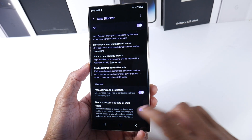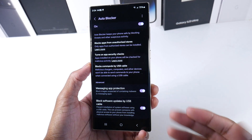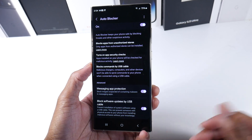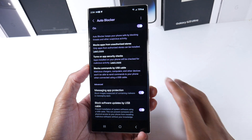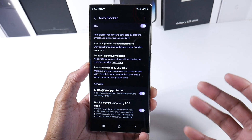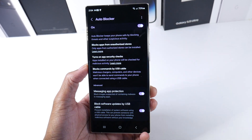It does a lot of stuff: message app protection, blocking images suspected of containing malware — that's another way people get caught with phishing scams. There's also block software updates by USB cable and block commands by USB cable. Definitely a very cool extra layer of security, and like I said, this is probably one of the most common ways people actually get hacked.